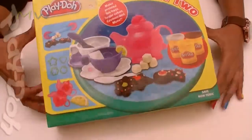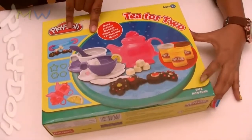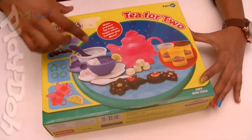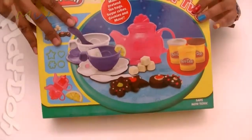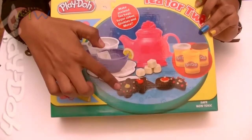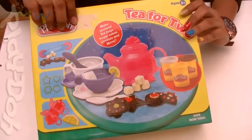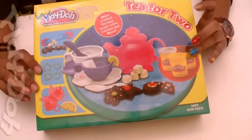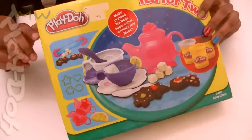Hello kids, today we are going to use this Play-Doh Tea for Two set. As you can see, this is the Tea for Two set — it has molds, it has shapes, it has interesting things to go ahead and make your own little tea set using the impressions, the molds, and it has play-doh. So let's start a tea party!